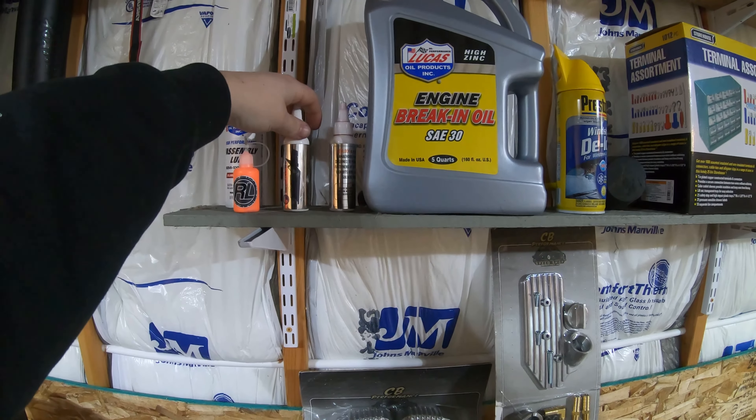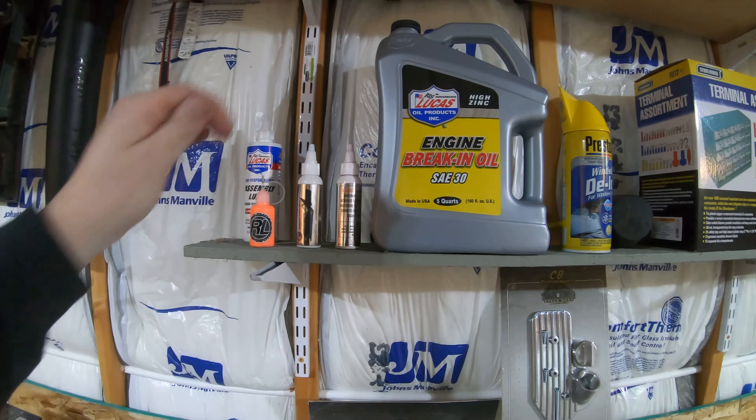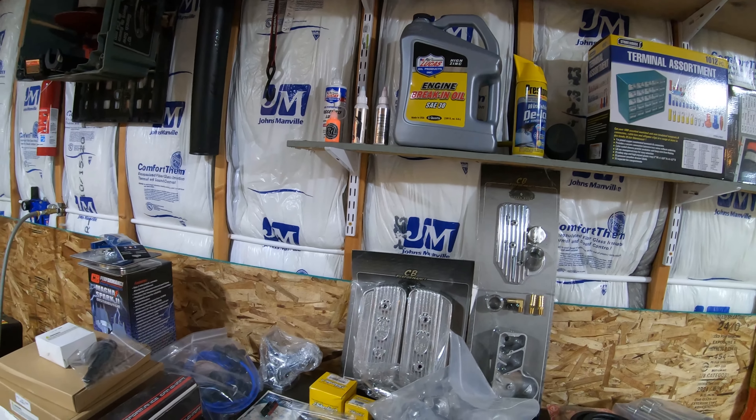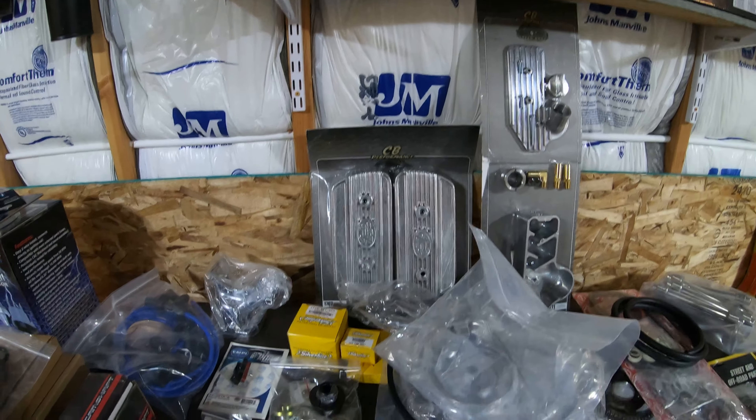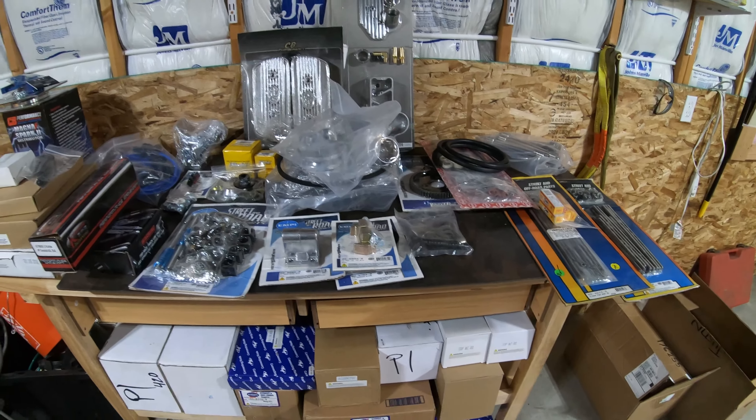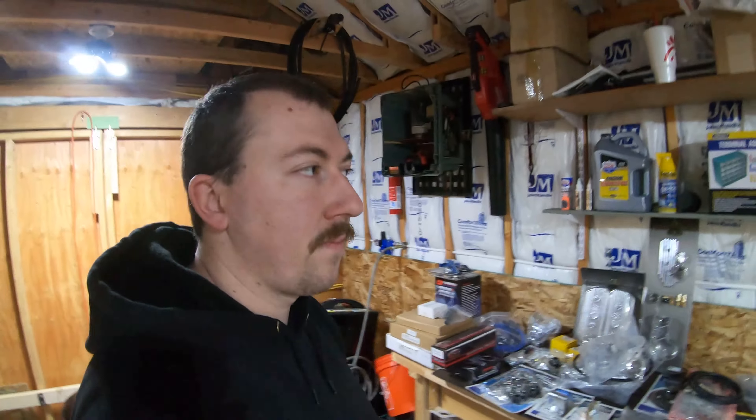We're going with Lucas engine break-in oil and Lucas assembly lube. From Revlock, this is marking paint for bolts, aluminum thread locker, and steel thread locker. And I got a book for building a Volkswagen engine in case I get stuck on something. So that's where we're at. I'm gonna end this video here — it's getting a little long — and then we will start the next video when we actually start building the engine. Stay tuned on that one, guys.